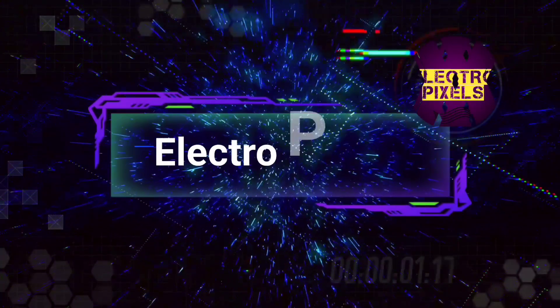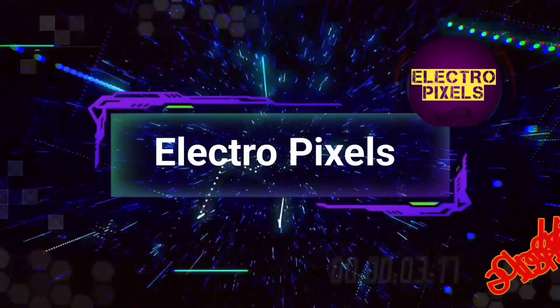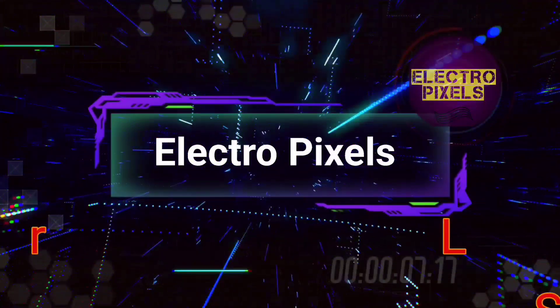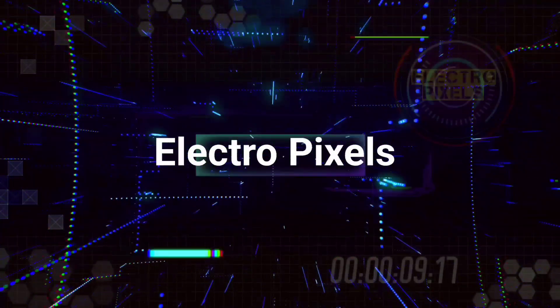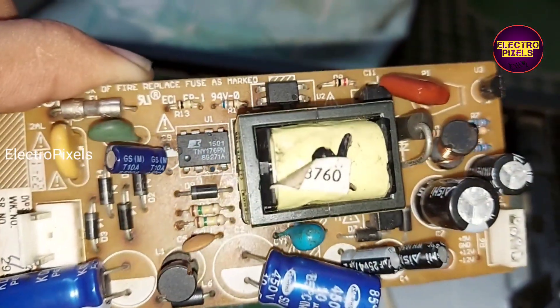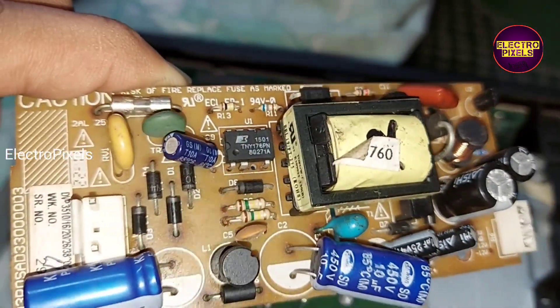Hello friends, welcome to Ultra Pixels. If you like our channel, please don't forget to like, share, subscribe, and press the bell icon for further notifications. Friends, it's a Philips DVD player here — the complaint is no power issue.